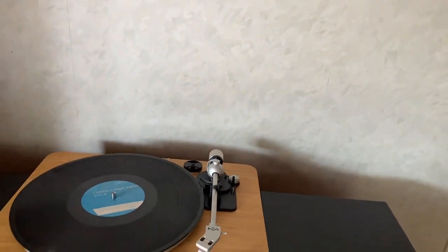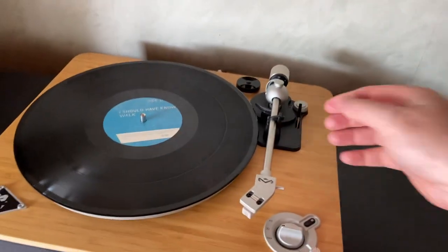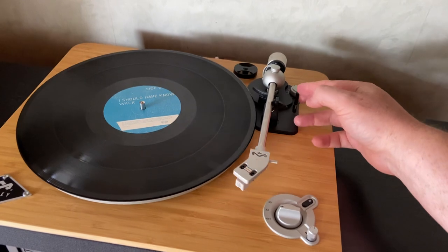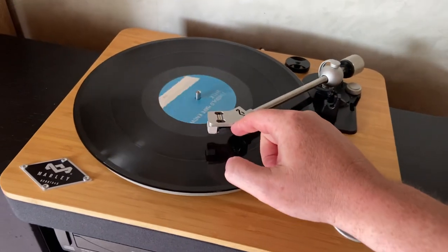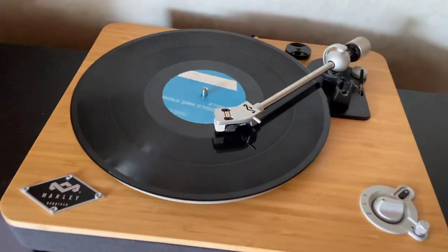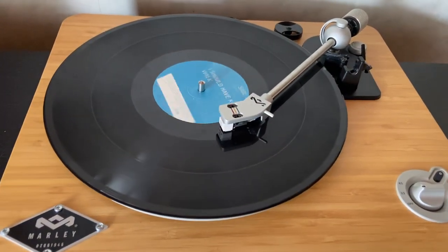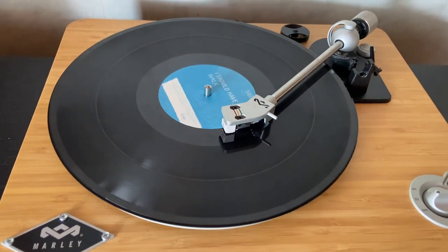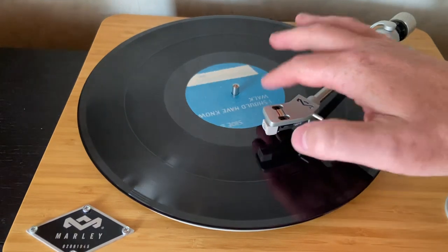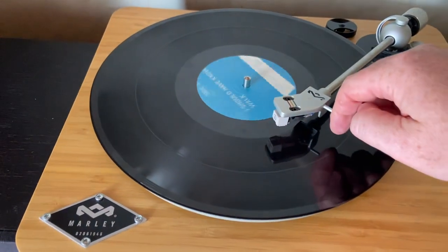Last but not least — and again this isn't a deal breaker, but still a little bit annoying — it's got an auto-stop for 33 RPM, which is great. But unfortunately the 45 doesn't. So your 33 gets to the end of the record and stops — sweet. But your vinyl records that play at 45 RPM of this size...